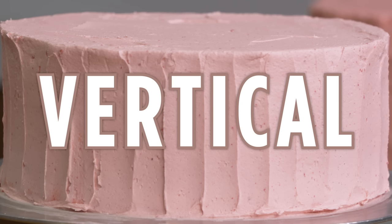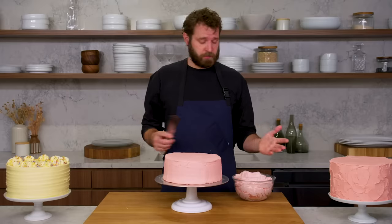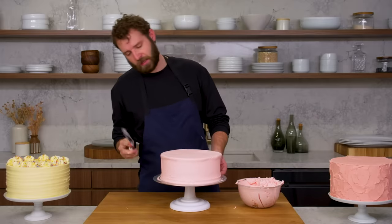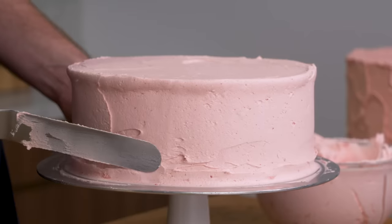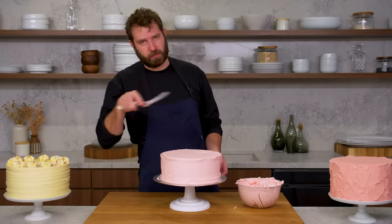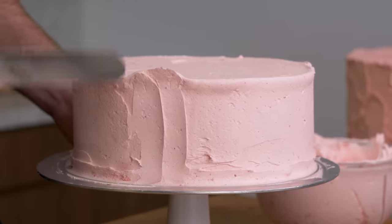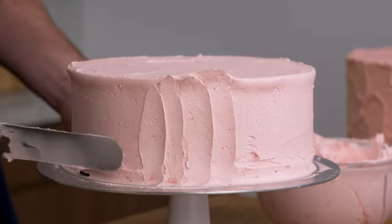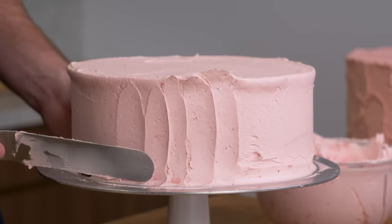This is vertical. Continuing on with textured buttercreams — another classic way is a quick vertical. I'm just going to make sure my spatula is nice and clean and run it up the side of the cake. It doesn't matter if you get a little lip on the top — we're going to clean it all up at the end. You can probably get two or three swipes out of it before you have to clean your spatula.